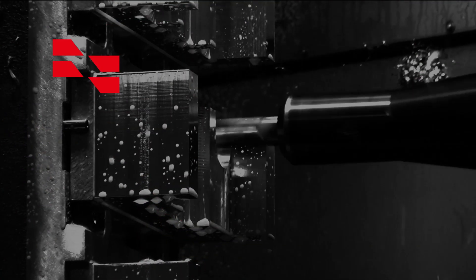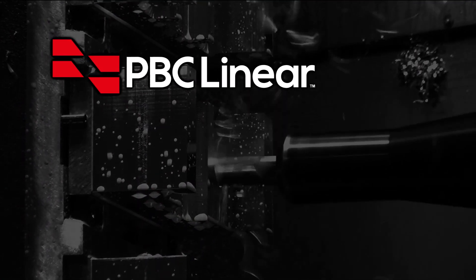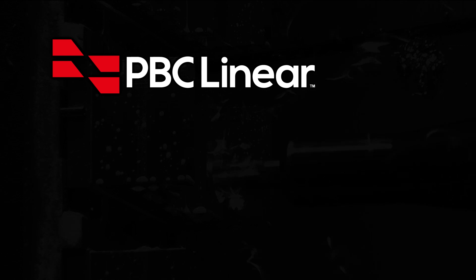It makes change manageable and can meet your toughest application requirements. Learn more at pbclinear.com.